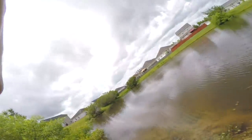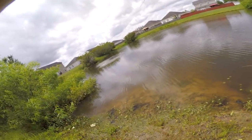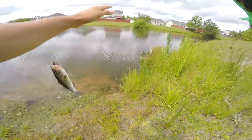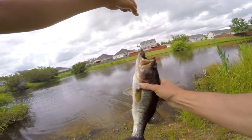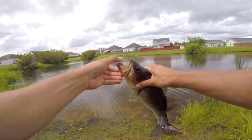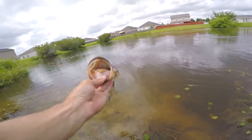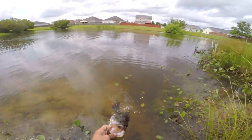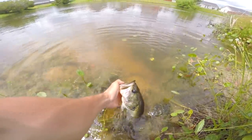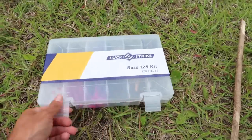Oh, I got another one — first cast on the centipede! That's actually a good one! Holy crap, no way! Heck yeah, let's get you in here! That is not a bad bass at all. First cast on the centipede — look at that beautiful little fish. I have a feeling this pond is stacked with some decent little bass. Let's get you back in the water, buddy.